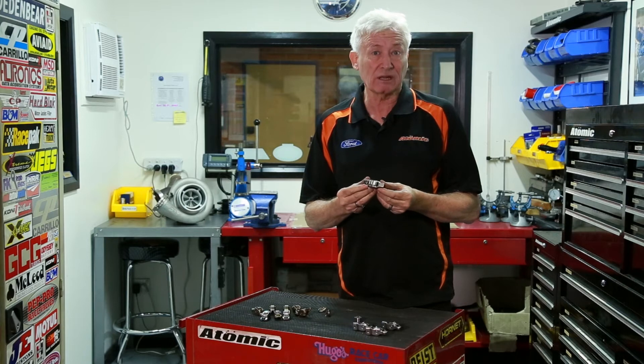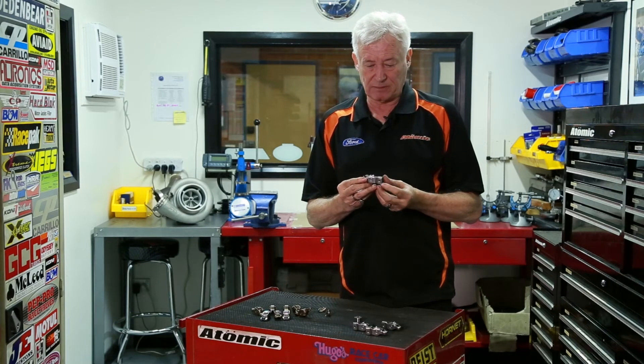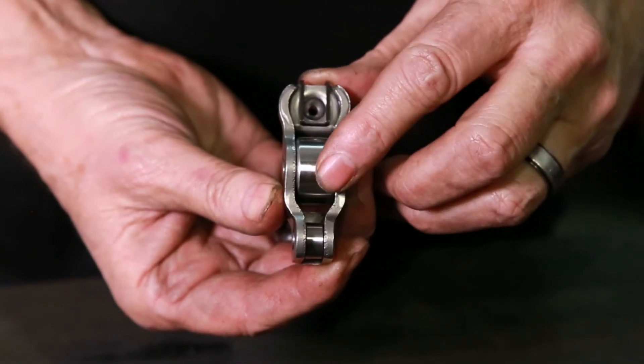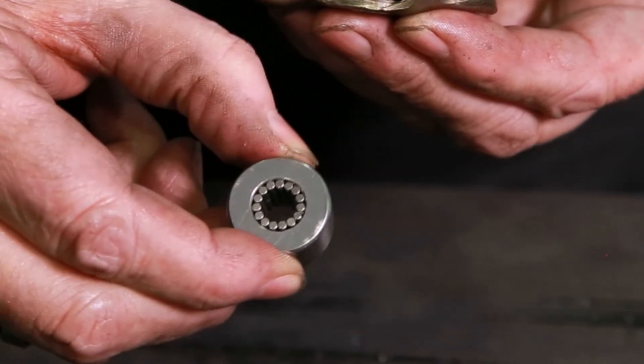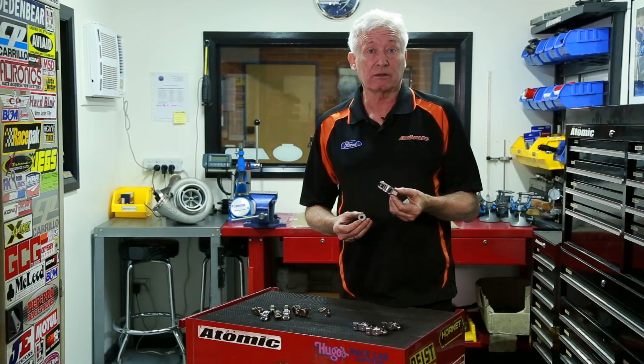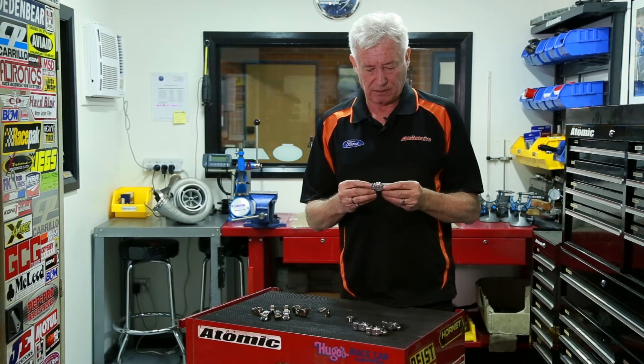The rocker is a little heavier than standard, but we're able to keep the tip weight down to only 6 grams over standard. So it's turned out to be an amazing product. We've got friction-free rollers in the centre of it, and we've put a much tighter needle roller pack inside the rocker arm to give less friction.